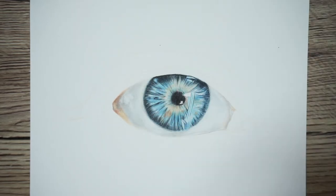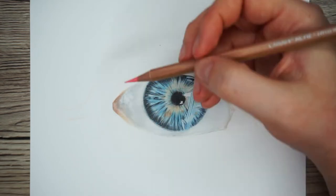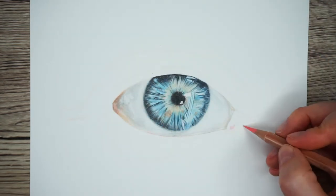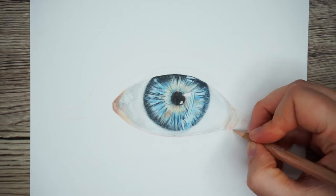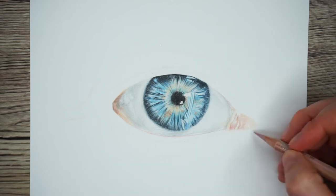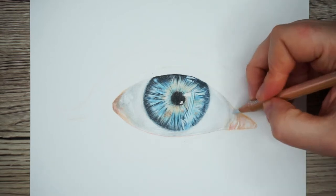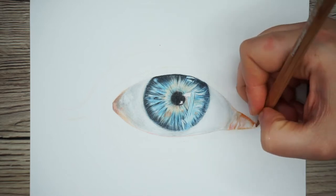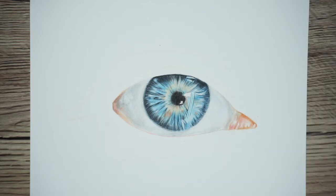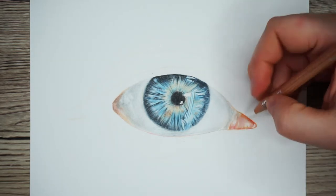I like to draw the tear duct at the same time as I'm drawing the white of the eye because I find it all easier to blend together. To draw the tear duct I'm working in a very similar way as I did for the iris — starting off by putting the white sections down and then building from the lightest to the darkest and back to the lightest. So starting with some light pinks and then adding in some darker reds, browns, and a little bit of grey.